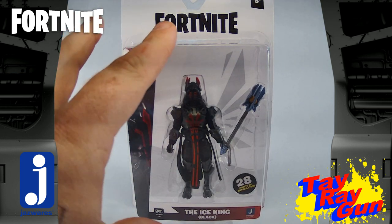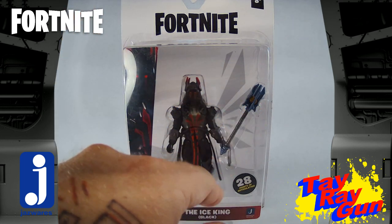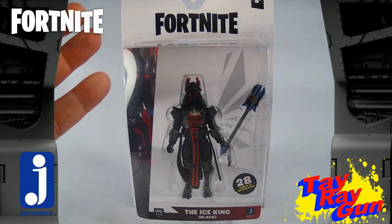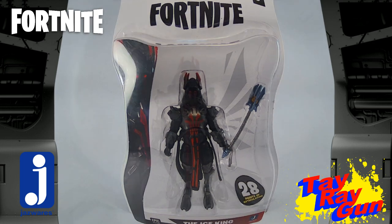For the most part the packaging is pretty simple. There's a little bit of fracturing in the back to kind of make it look like they're about to fall to the fracture and land on the island. But other than that, there's not a lot else to say about the packaging. We've got to get this one out and get to battling.